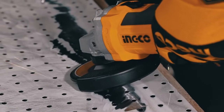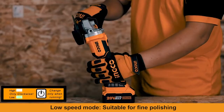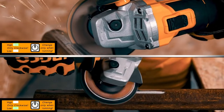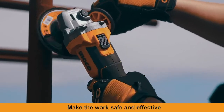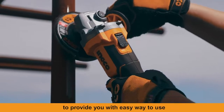Two speed modes: low speed mode suitable for fine polishing, and high speed mode suitable for cutting. With automatic protection lock, making the work safe and effective in any work scenario to provide you with an easy way to use.